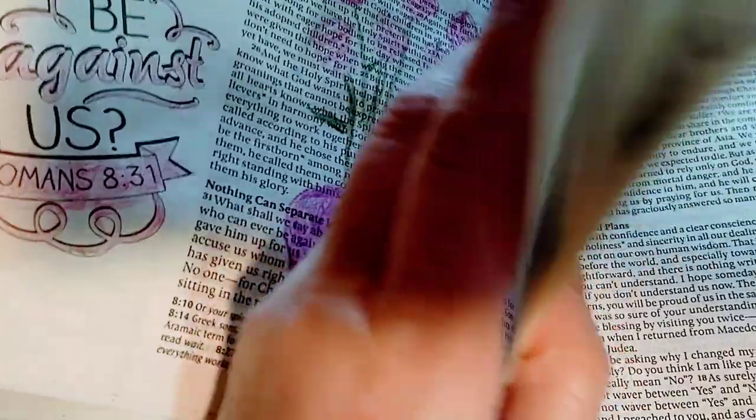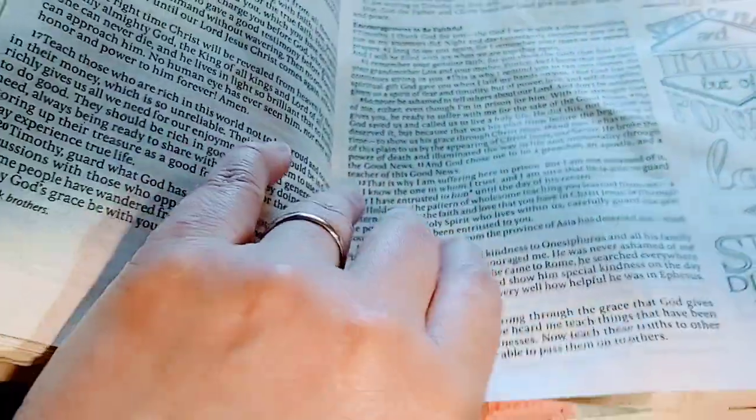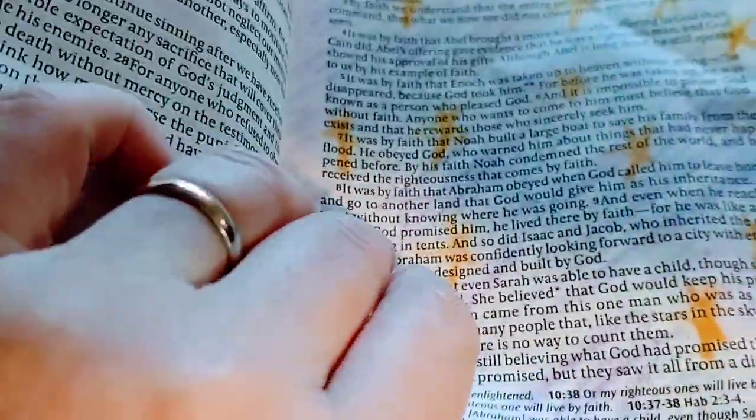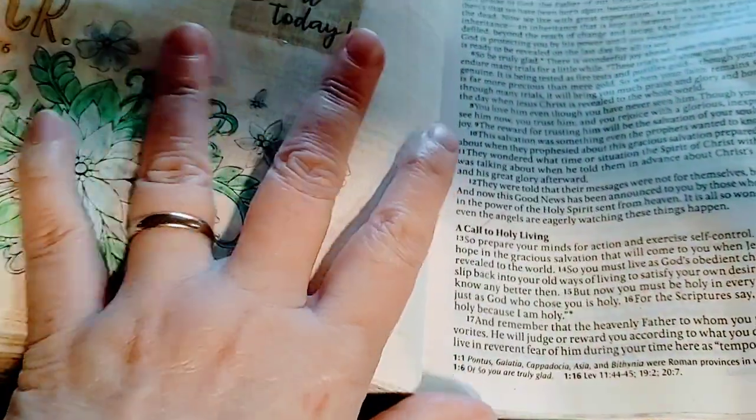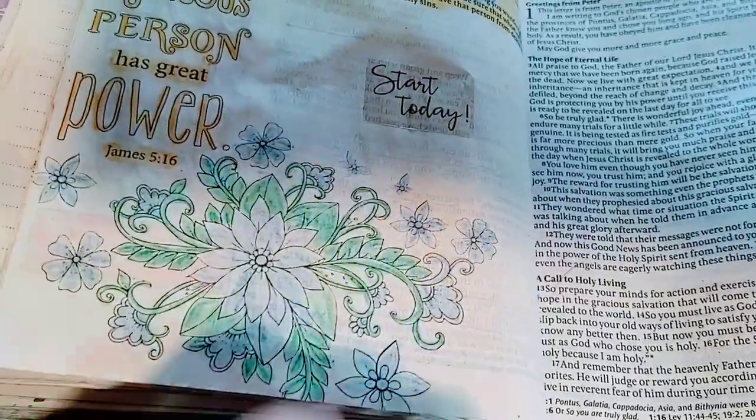Well, it is the Bible still — I shouldn't say it that way. But just drawing. So there you go. Remember, guys, big or small, you too can be a backyard farmer. Hope you enjoyed this. God bless.